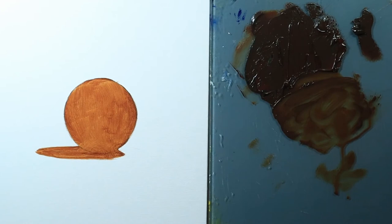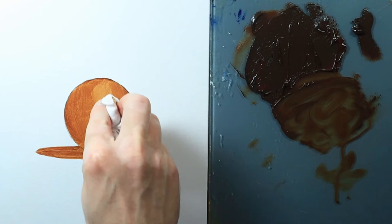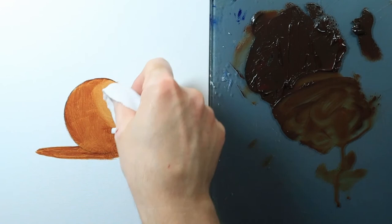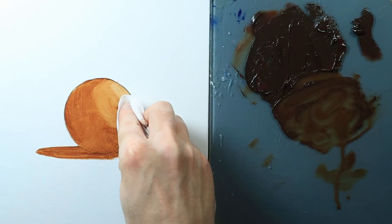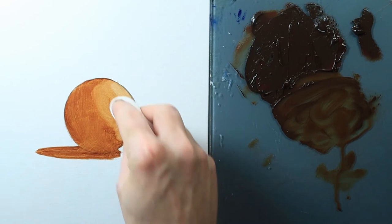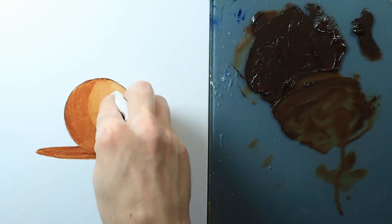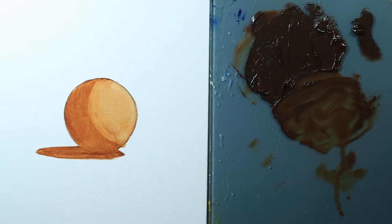You could also use paper towels for lifting out color, but cotton rags work a little nicer — they don't leave as much lint. With light pressure, it lifts the paint and gives a lighter value. I'm trying to get a representation of all the major types of light: direct light, midtone or halftone, highlight, core shadow, reflected light, and cast shadow. The terminator is along that core shadow right where light stops and shadow begins.